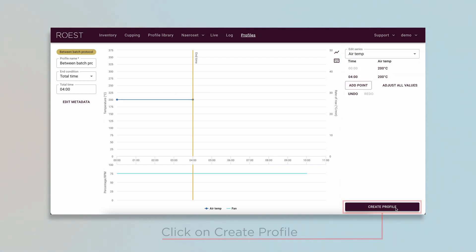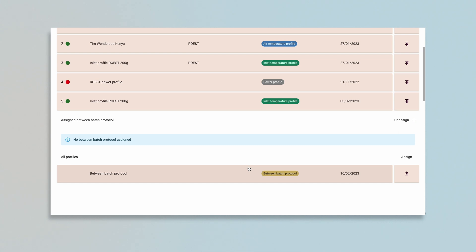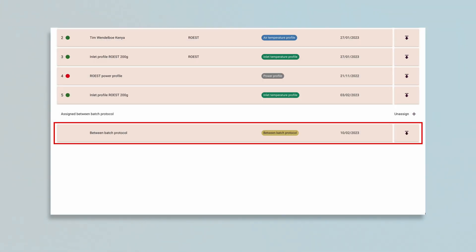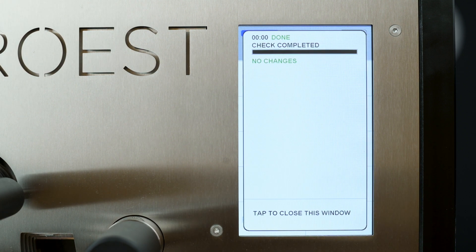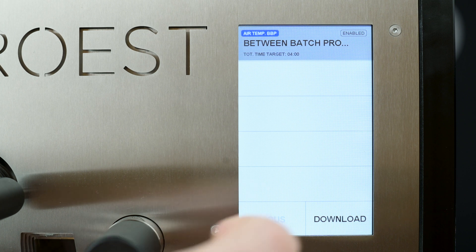When you have created a BBP Profile, go back to the Profiles page and assign it as you normally would with a roasting profile, and it will appear in the Between Batch Protocols section. Next to Profiles, a button has appeared — tap it to download your BBP profile. BBP will be disabled after you download the new profile. When you tap the profile, an enabled icon appears in the upper right corner. BBP will now be activated.